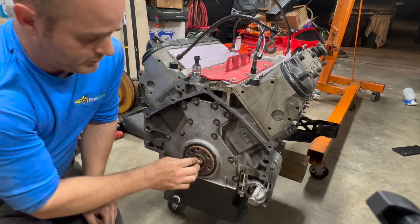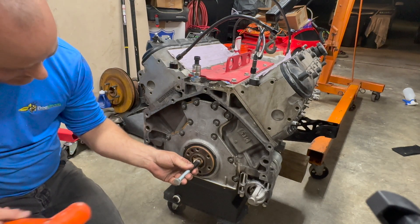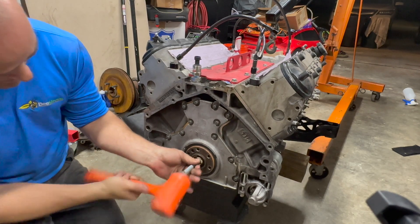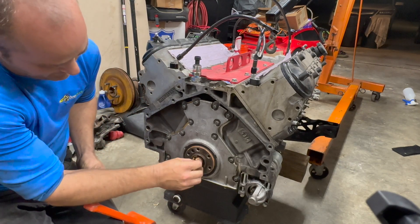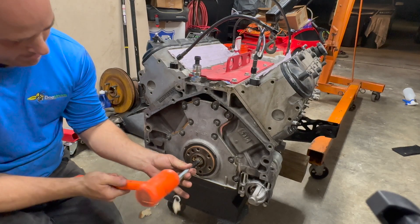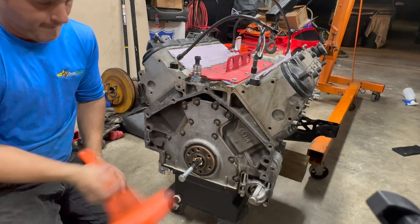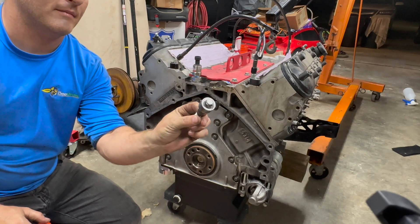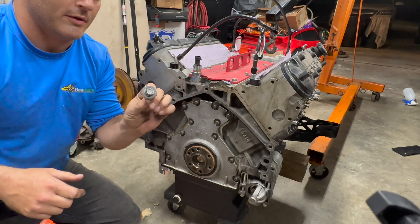Two pieces of bread seems to do the trick, so your wife won't be too upset — you're only using a sandwich worth. The bearing is almost out. And there's the bearing. Now I just need to get all that bread out, but I got the bearing out and can put the new one in.